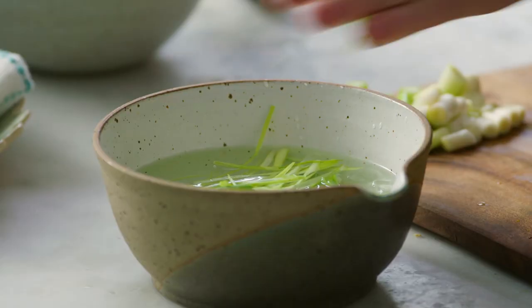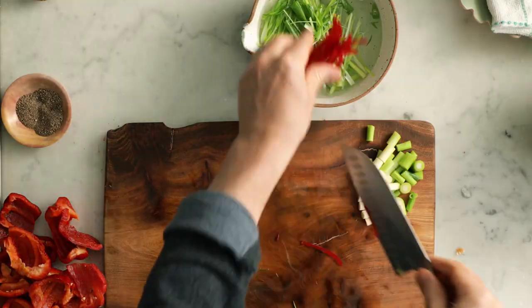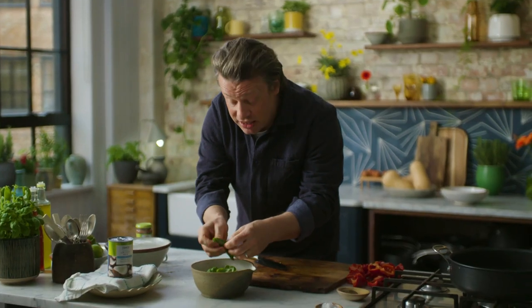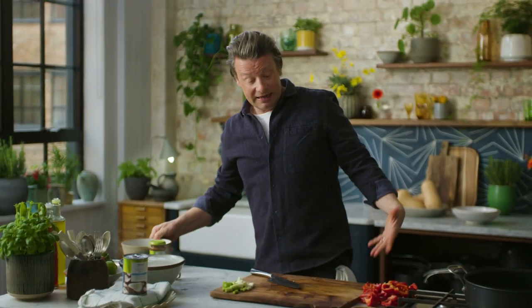I do love that. You could do the same thing with speed-peeler carrot ribbons, a little bit of pepper, herbs, radishes — have a little play and I promise you, you won't regret it. It's really, really fun.